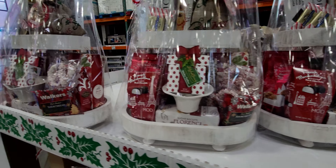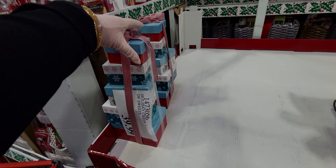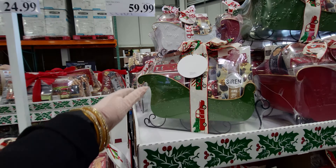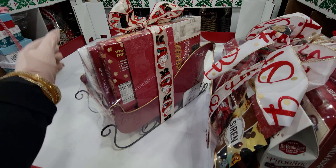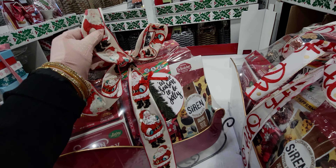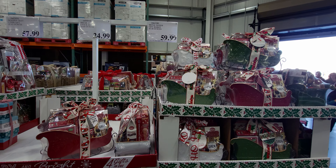There are also some chocolate-covered pretzels and shortbread cookies in that set. Then they have this metal slay for $59.99 — you get different color options: green, white, or red. It even has Santa on the ribbon! It's loaded with little cookies, chocolates, and Lindor chocolates. Very cute!